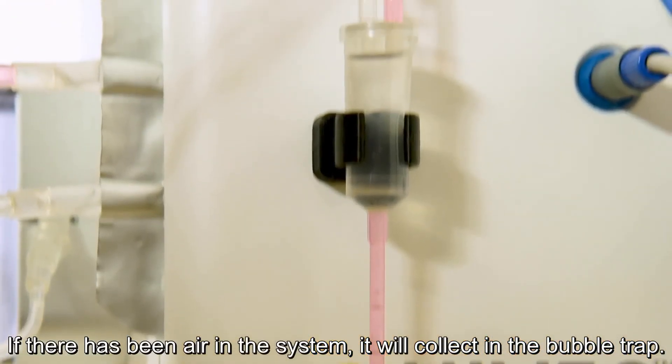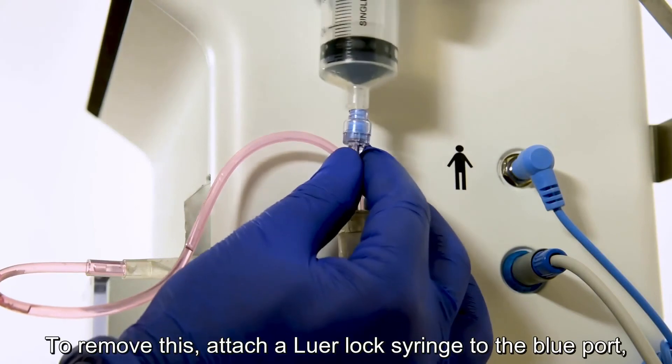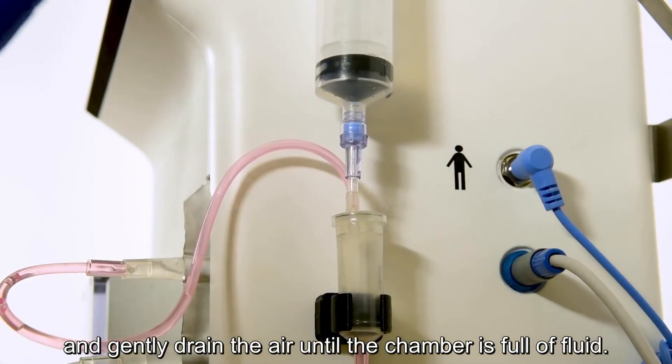If there has been air in the system, it will collect in the bubble trap. To remove this, attach a Luer lock syringe to the blue port by pressing down and twisting at the same time and gently drain the air until the chamber is full of fluid.